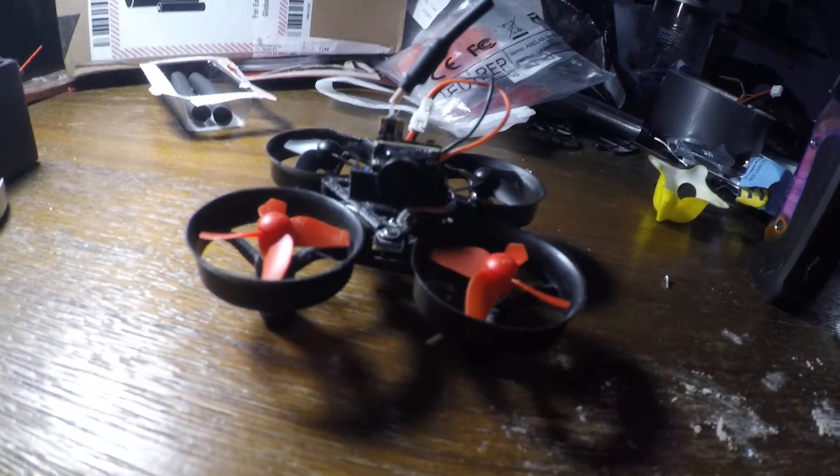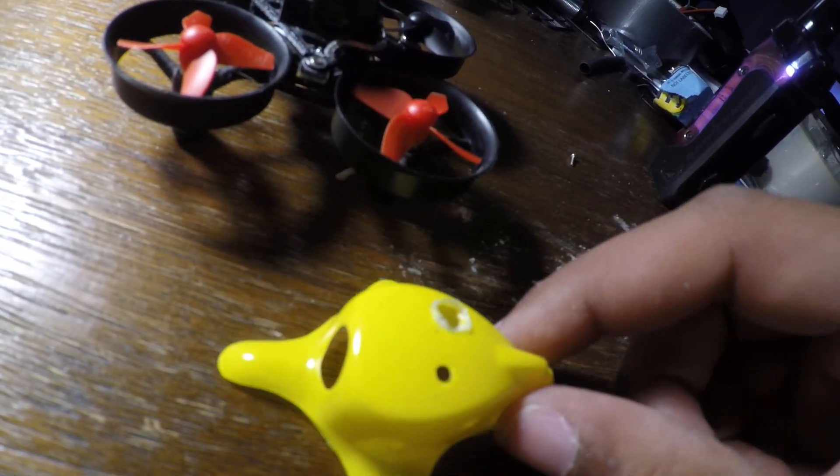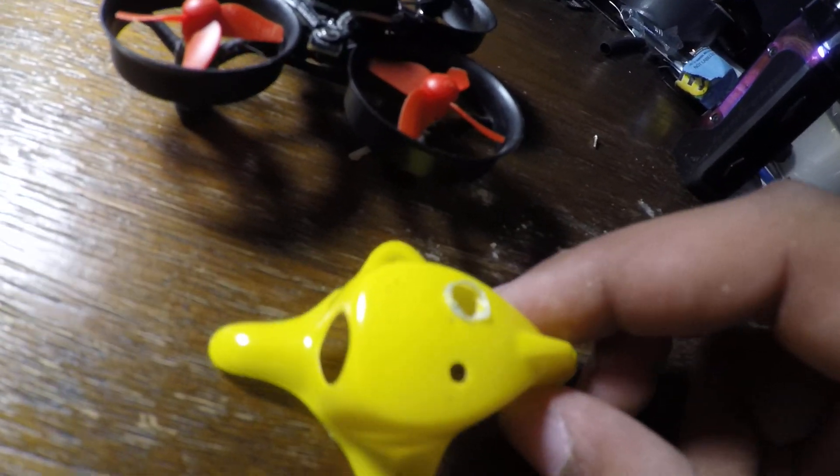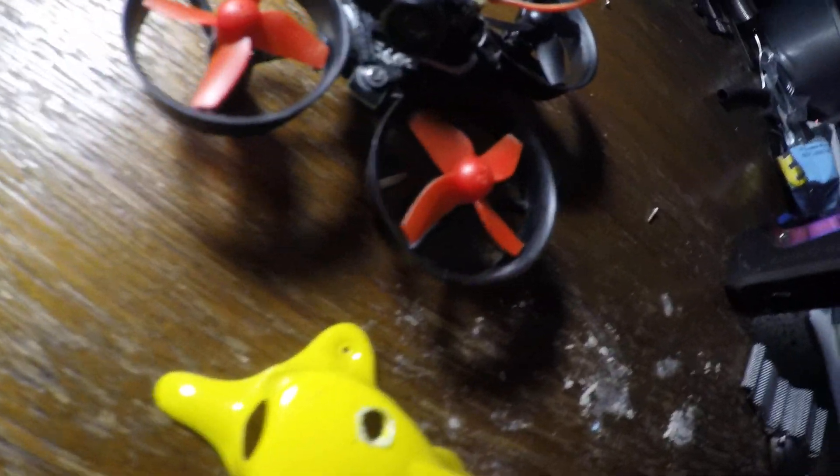Pretty much you've got yourself an FPV drone now. There are other things you can do — this one actually has a canopy installed on it, which I'm not going to do for video purposes. But it's pretty cut and dry, you can tell what's going to happen.